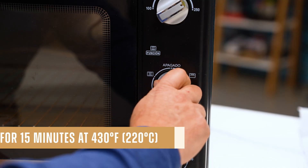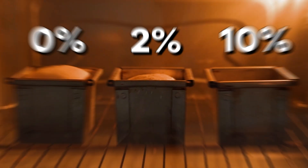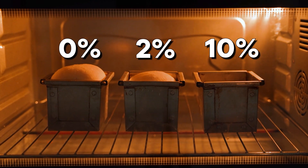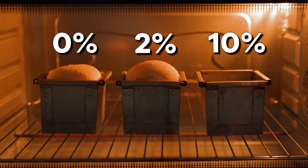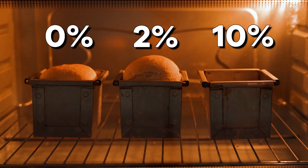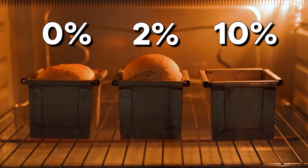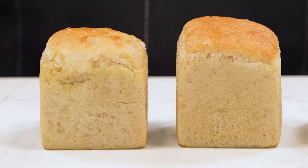I preheat the oven to 430°F for around 15 minutes. Something very interesting happens here: salt in normal quantities — 2% — will strengthen the gluten network, making it more resistant, so we obtain a better development and volume in the bread, which is just what you're watching right now. And finally, here I have the three loaves ready.